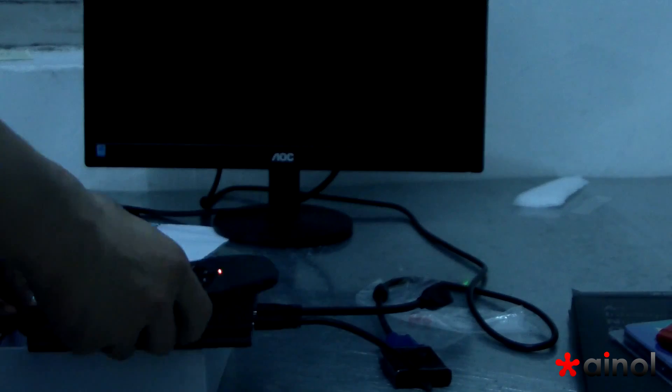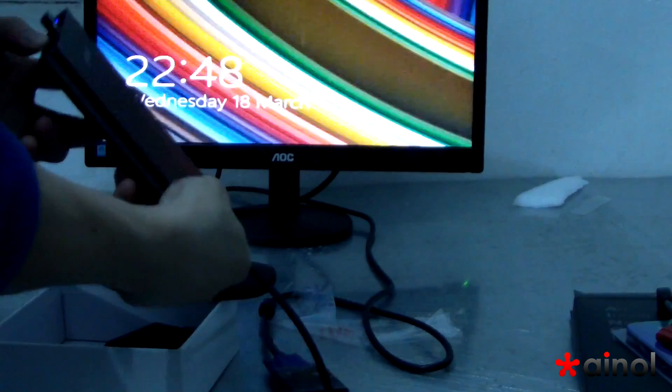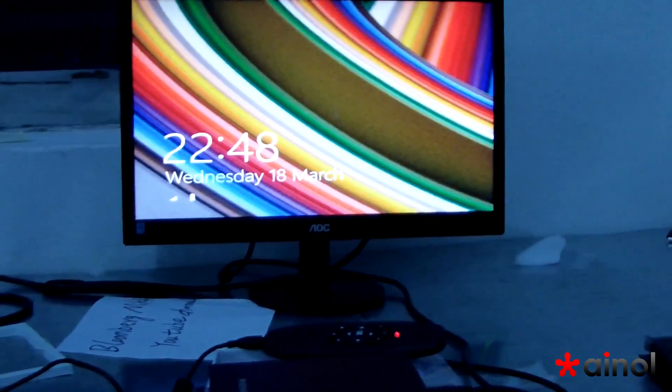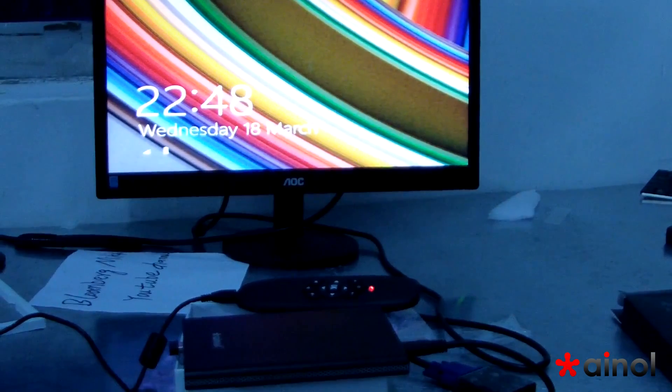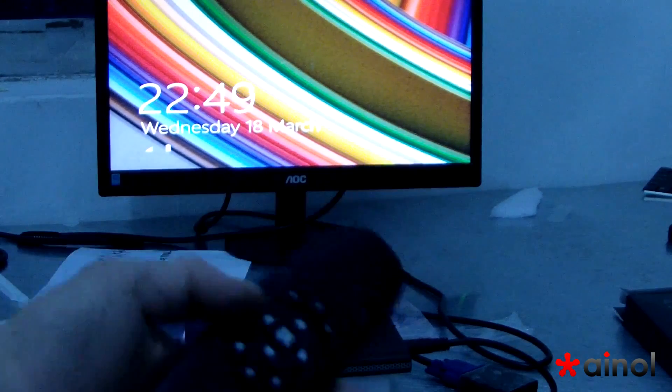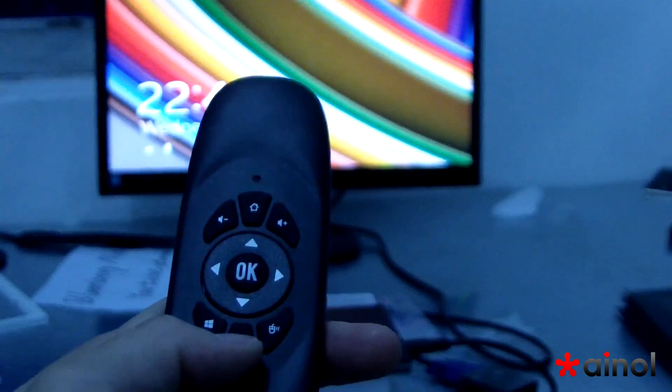Now we check on the monitor. Now connect. Okay. You can see there are lines in this mini PC to connect the iMOS. We use this iMOS to control it. Now we put out the iMOS — here is the iMOS. It's an iMOS.